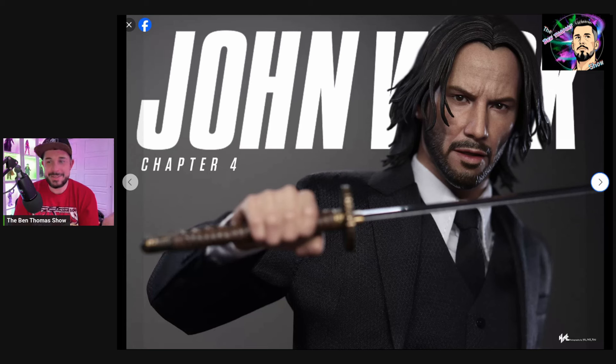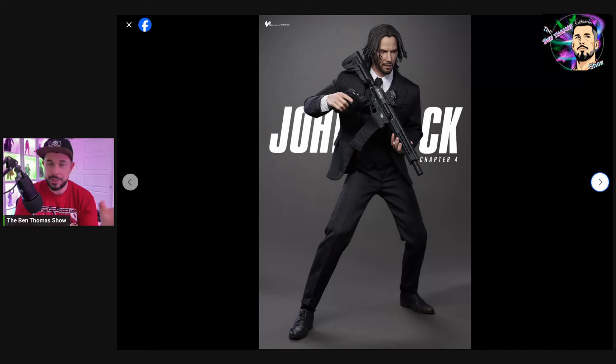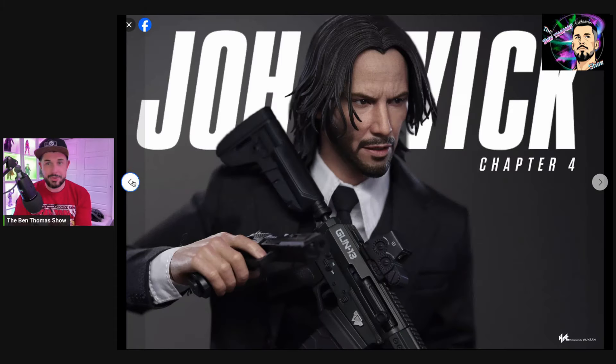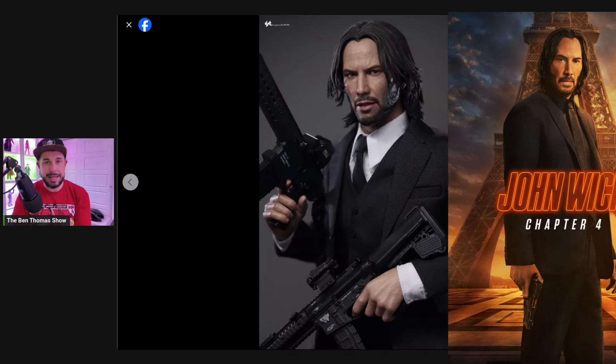But sometimes the lighting does play a huge factor, or the angle at which you're looking at the character. I have figures in my own collection that depending on what shelf I put them on, they either come to life or lose a little bit of their realism in that shrunk-down nature of the character. I think that's an effect we're getting with some of these photos, because this one in particular I think looks really good — it looks just like Keanu Reeves. You notice some of the detailing in the hair in this particular photo, as opposed to some of the zoomed-out photos that look a little more on the plasticky side.